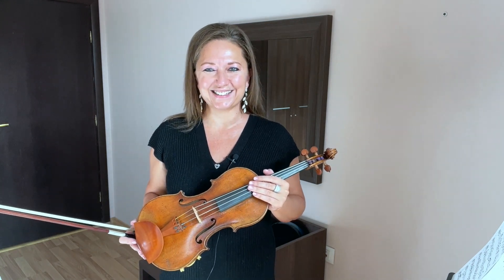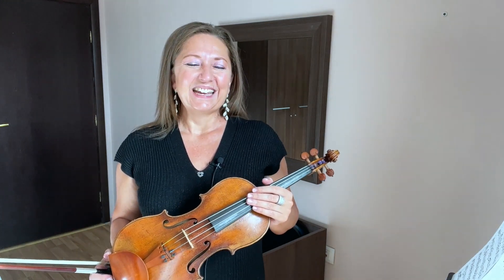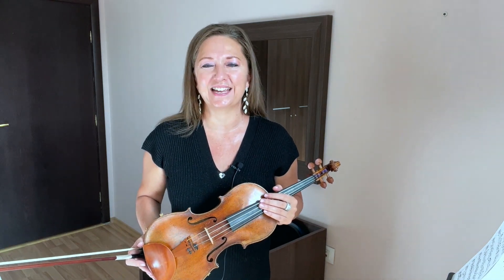Then the next step, if you choose to take this challenge, is to apply your left hand to that.